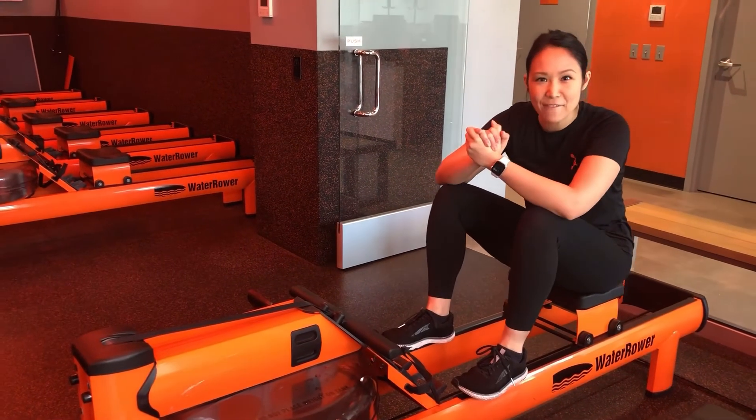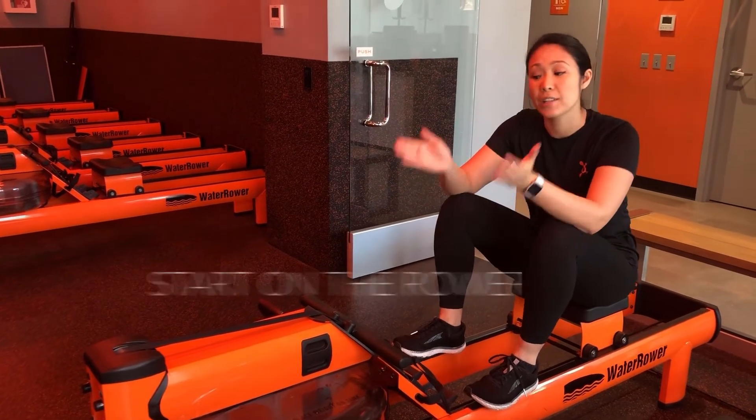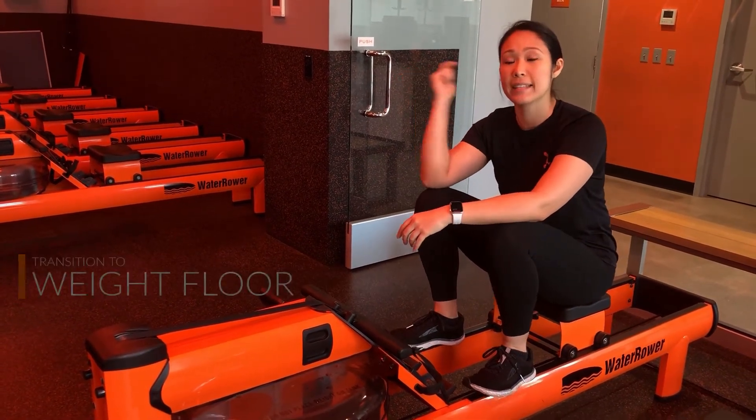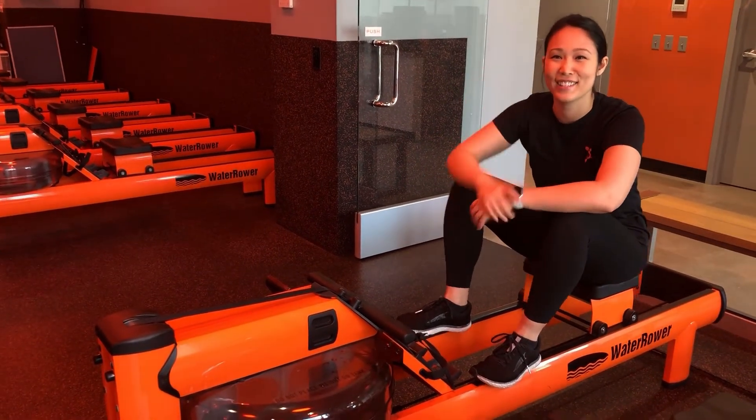That's all I have for you for now — I can't wait to have you in class. Just remember: when you come in, you're going to start on the rower, then head to the weight floor, and then end on the treadmill. Get excited, it's going to be a lot of fun. I'll see you soon.